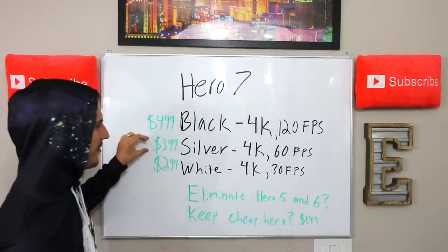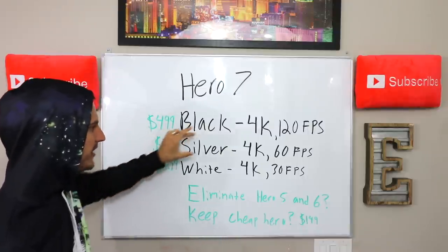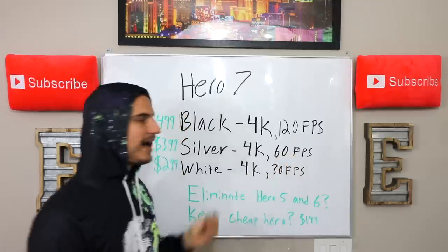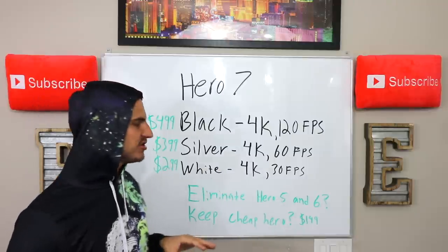As far as the silver, I'm expecting a $399 price point. GoPro historically has really liked the $499, $399, $299 price points. So I'm expecting the silver to be around $399 and able to do 4K 60 frames per second. I think a lot of the specs on that one are going to be very similar to what the Hero 6 black could do.